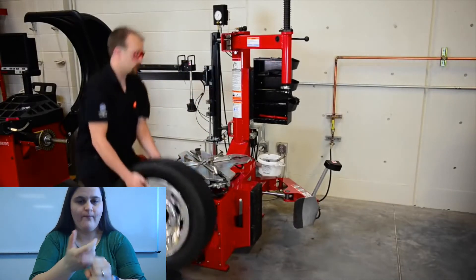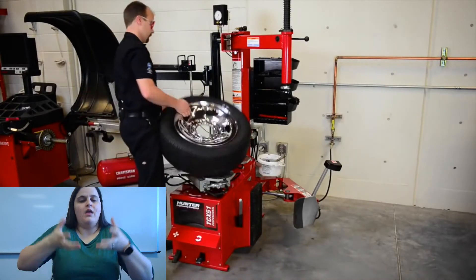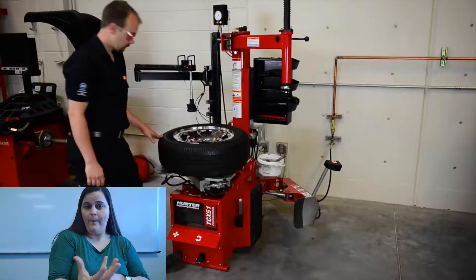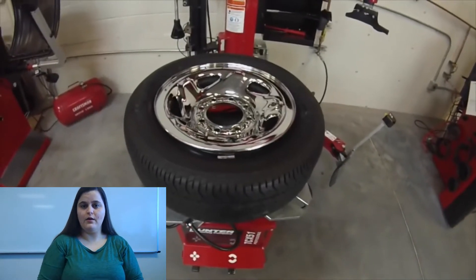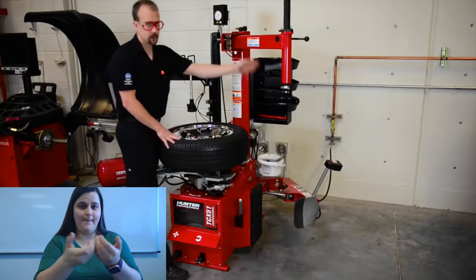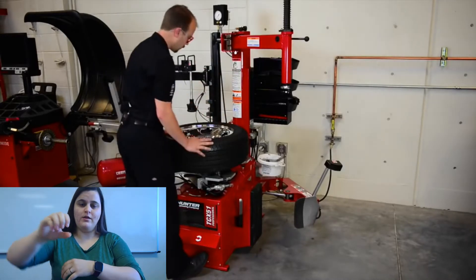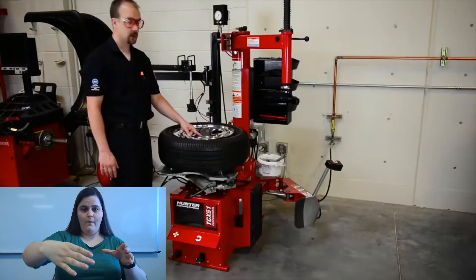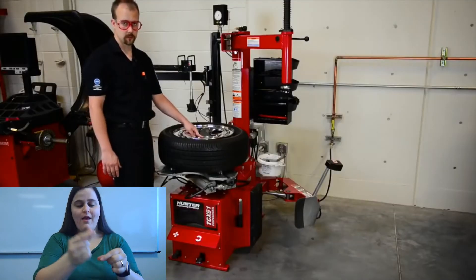We need to make sure that we lift with our knees and not our backs so we don't get hurt — tires can be quite heavy. Push down on the clamping lever. I'm going to index where I've separated the bead with our swing arm, so I'm going to turn it clockwise, making sure to keep the valve stem out of the mix of things.